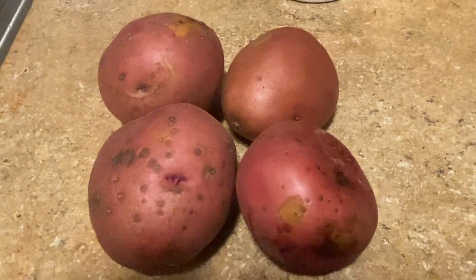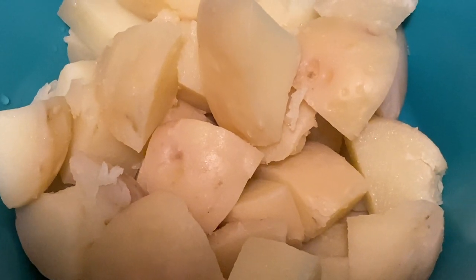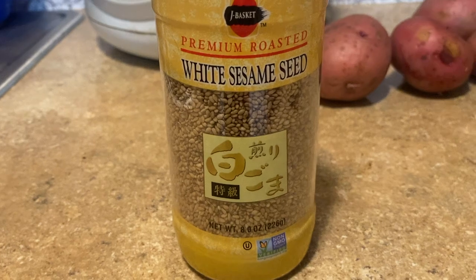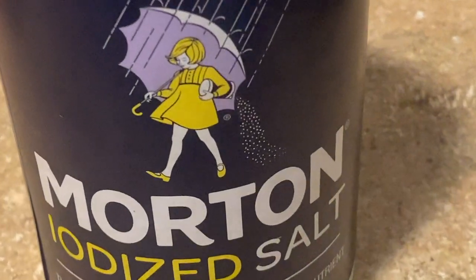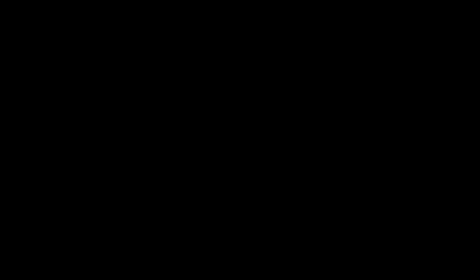Four potatoes boiled and diced, white sesame seed powdered, salt, turmeric powder, red chili powder.